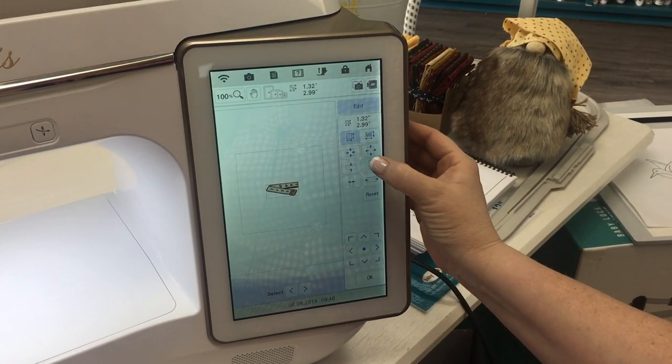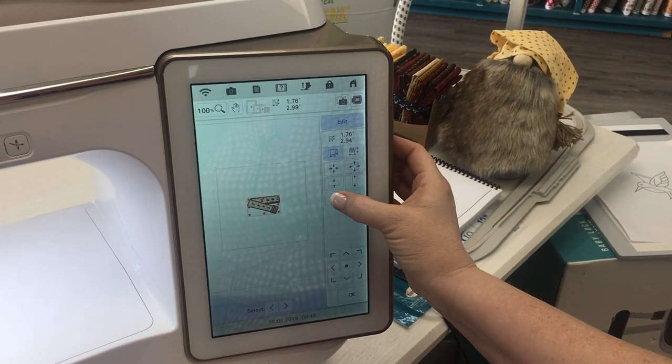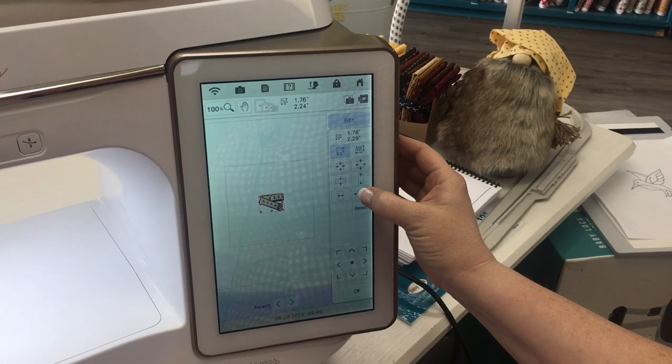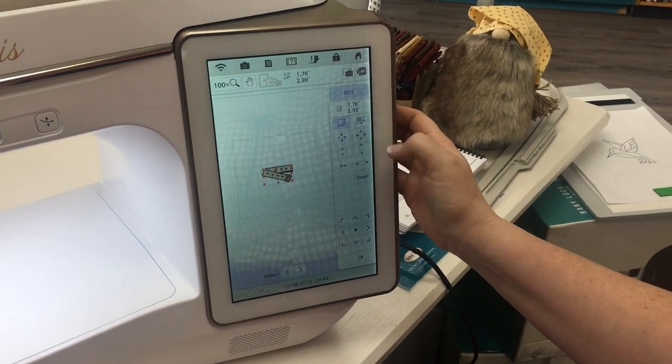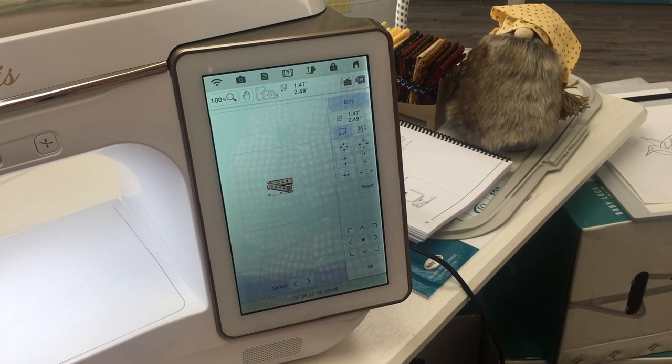You can scrunch the image. You can make it fatter. You can stretch it and you can bring it in. So those are some different things that you can work with. If you want to go back to how the original design was, you just hit reset. Now we're back to where we were.